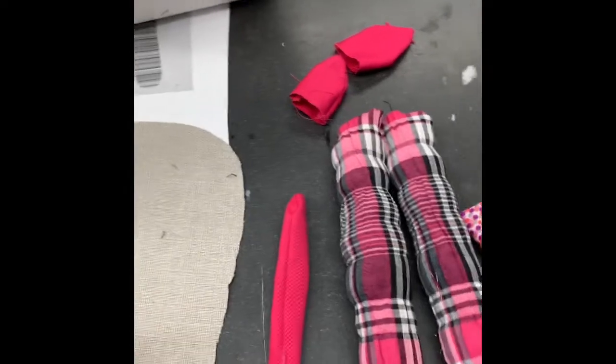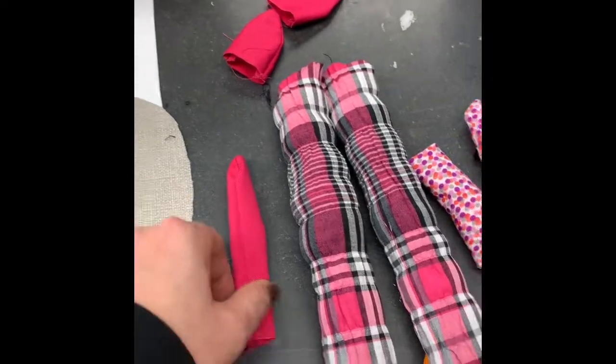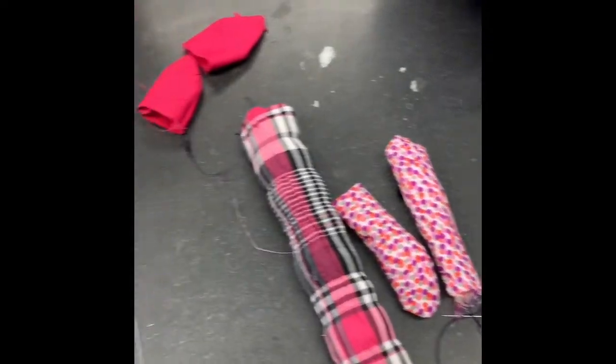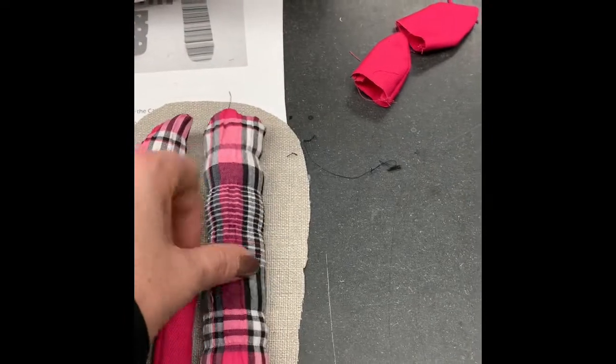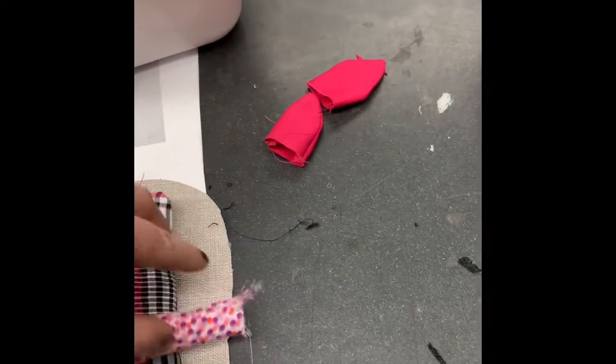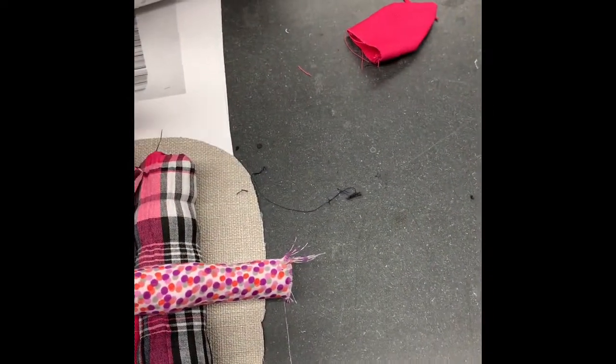Now it's the really tricky part — you have to place all of these pieces where you want them to be in the final cat, but they have to be on the inside when we're sewing, because everything on the inside will be on the outside once we flip it. So we just need to align everything.